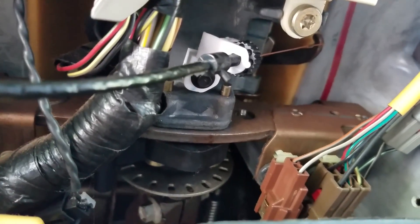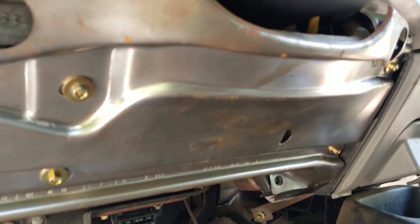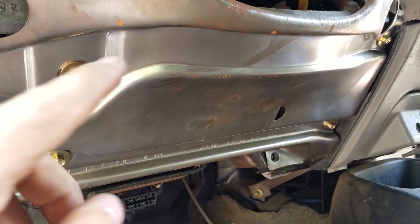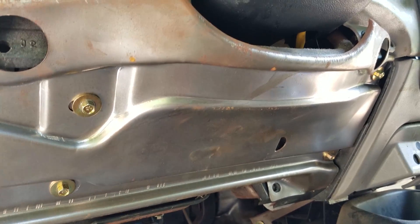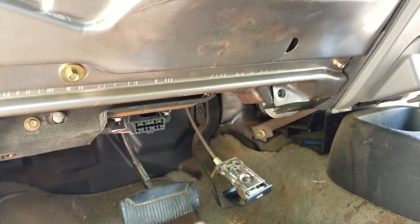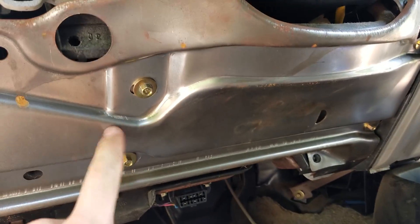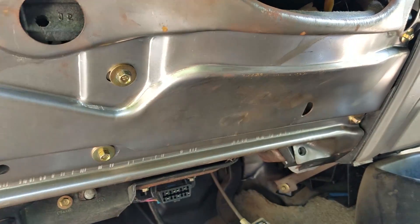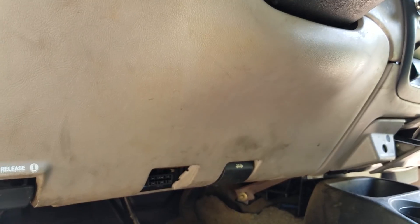Put your four bolts back in — or five if you've got one here; mine's missing. Don't hook this up until you put the plastic back on. These are eight millimeter bolts.